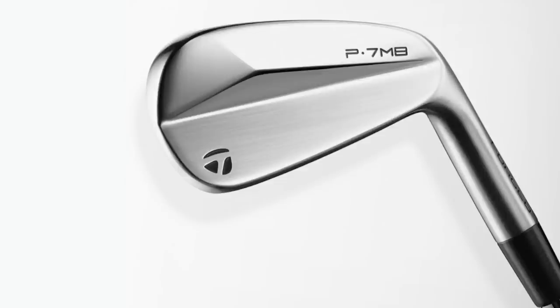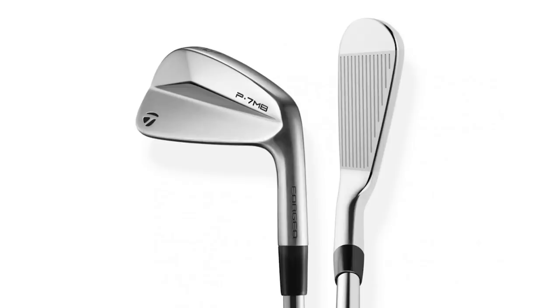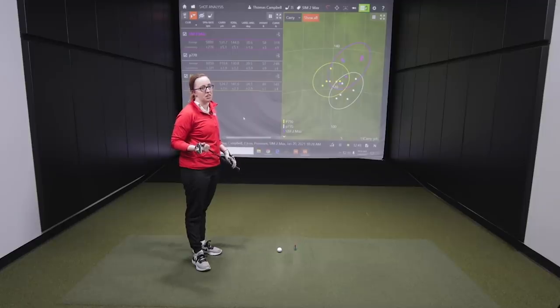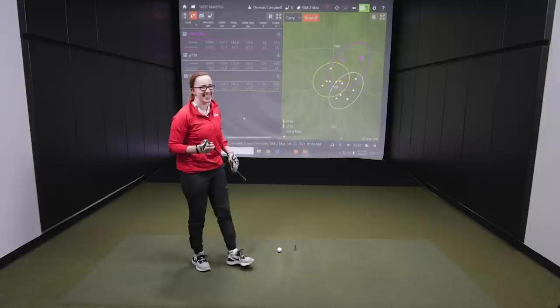Now I'm going to give you the TaylorMade P7MB — this is a blade. The loft on it is 35 degrees. It's probably going to look great and feel great, but I'm interested to look at the numbers and see if there are any big differences. I've never really hit a blade before, so we'll see how this goes — it'll be a fun test.